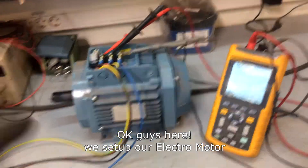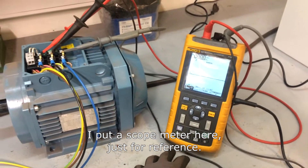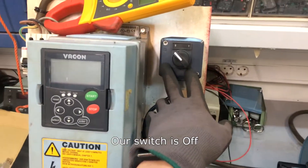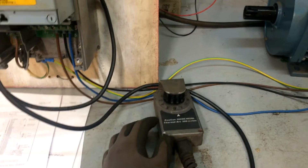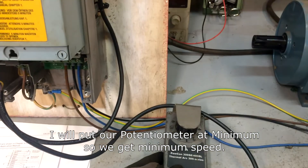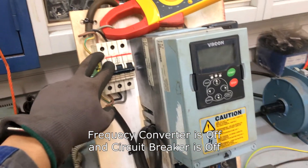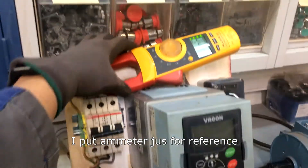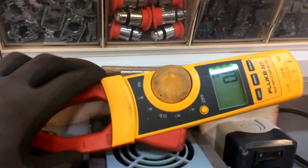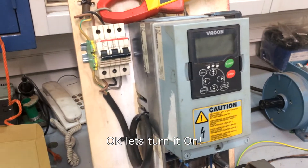Here we have our electromotor set up. I put a scope meter here just for reference. Our switch is off. I will put our potentiometer at minimum so we get minimum speed. The frequency converter is off and the circuit breaker is off. I put an ammeter just for reference — 0 ohms, 0 ohms. Let's turn it on.